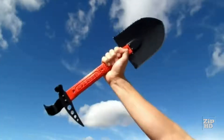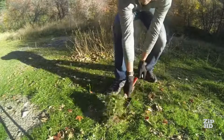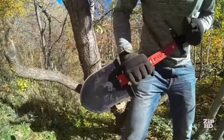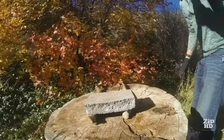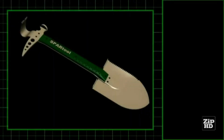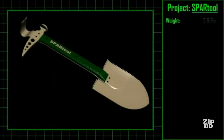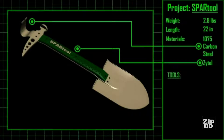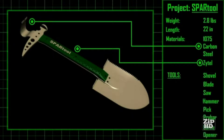The Spar Tool is a shovel, an axe, a machete, a saw, a hammer, a pick, a pry bar, and a bottle opener. The Spar Tool weighs less than 3 pounds and is constructed from spring-tempered 1075 carbon steel and shatterproof Zytel polymer. Its solid build has no hinge or other moving parts, making it lighter and more durable than the competition.